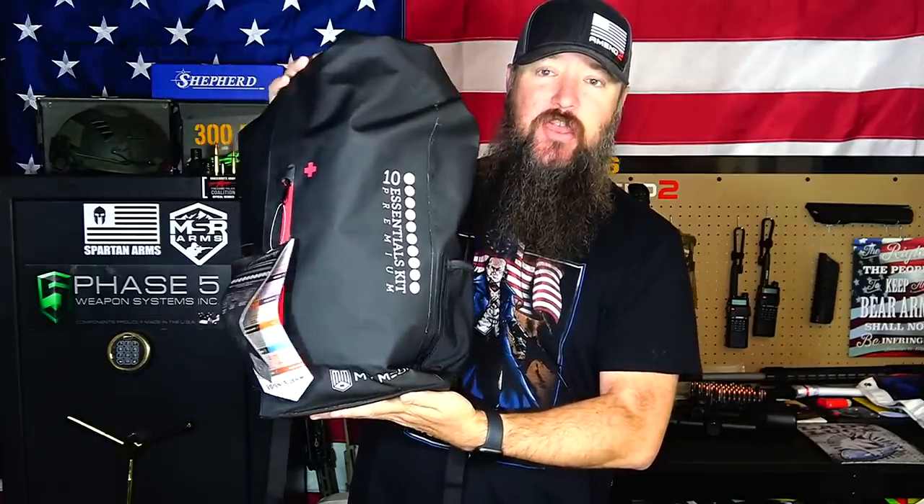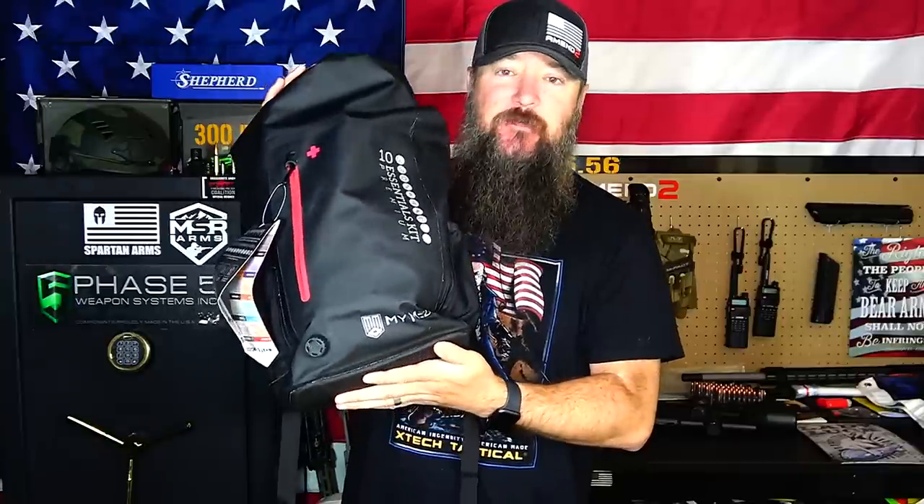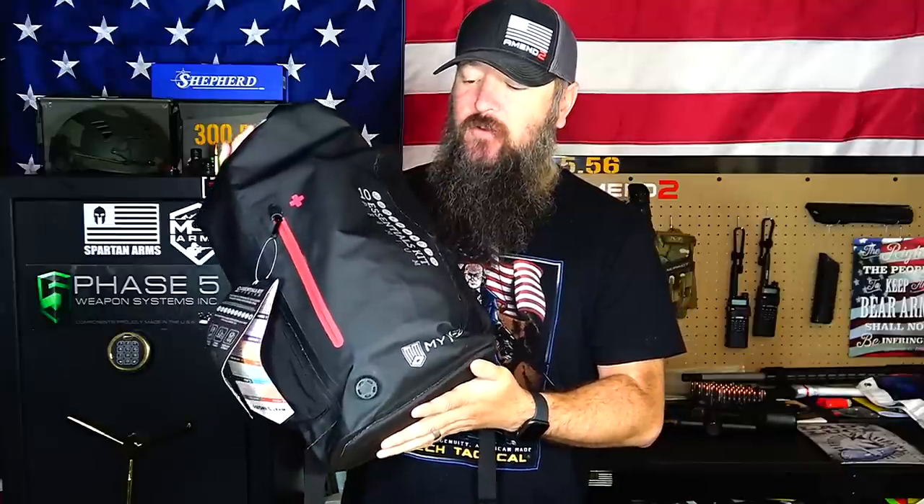This entire kit, which is filled pretty much top to bottom, covers the 10 essentials of survival including medical, shelter, food, water, purification, tools — all sorts of stuff. This kit is completely loaded. It was put together by MyMedic in coordination with a Green Beret Medic and the U.S. Forestry Service. Basically, all 10 essentials of survival in this one bag right here.